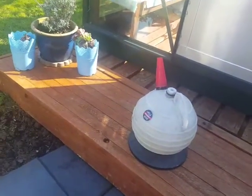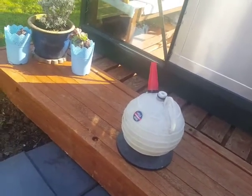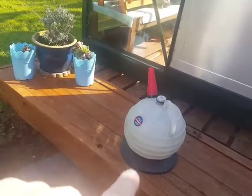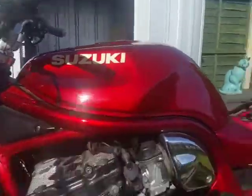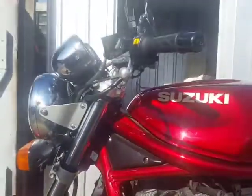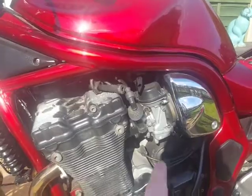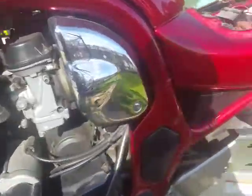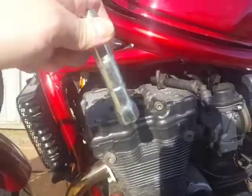By the way, these are going to be short videos because my editing software has gone up the creek so I can't edit clips together. I used a vacuum pump to suck out all the petrol. I've run her up again and it carried on for another couple of minutes, so she's empty. I'm going to take all the plugs out now.